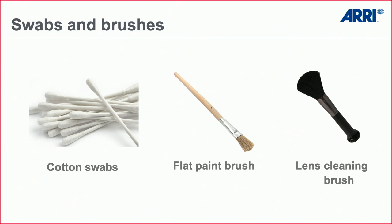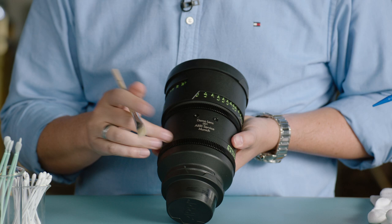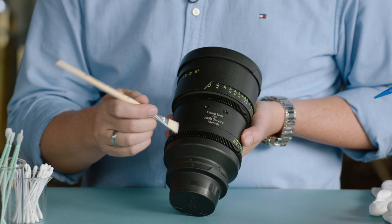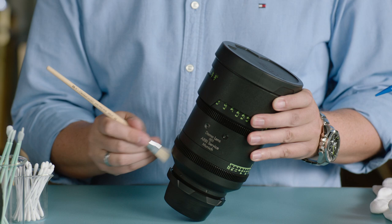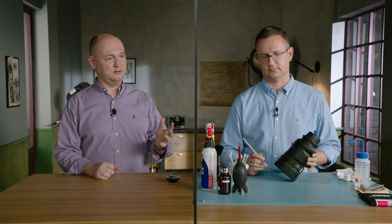We also have a flat paint brush — that's for parts often forgotten, like the gear rings. You can use it dry to clean dust and sand. Hold the lens so you swipe the brush downward — don't swipe upward because that will bring sand particles into the moving parts of the focus ring. Sometimes lenses come in for repair full of dirt or sand.